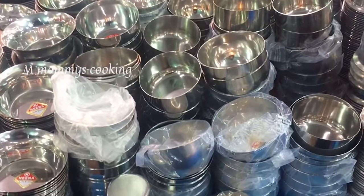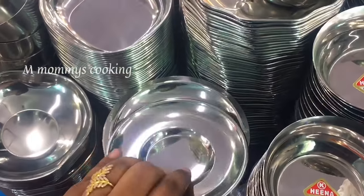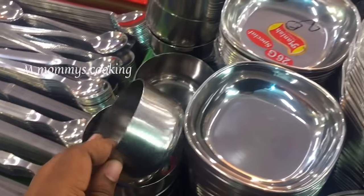Let's see how it is done. If you look at this video, it is 20 rupees. This is how it is done with stainless steel. The quality is very strong — it is very strong.